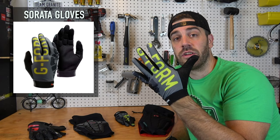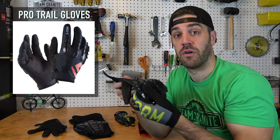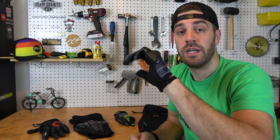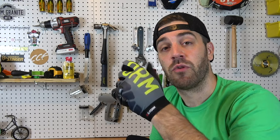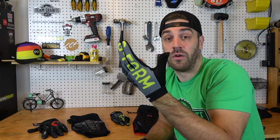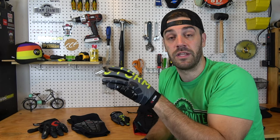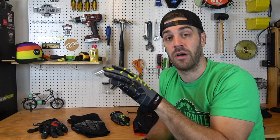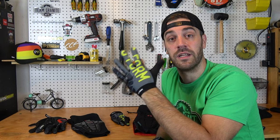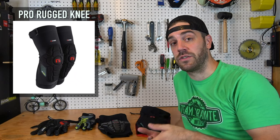The Serata gloves are their new lightweight trail glove. You might remember from my previous video that G-Form had just released the Pro Trail glove. The Serata has that same mesh top fit to keep your hands nice and cool, a similar grip material on the palm. The primary difference is it doesn't have the strap to tighten or loosen — it's a form-fitting flex strap that fits me very well. Overall it's a great glove. I've been running these for a few months now — it's light, it's simple, throw it on, throw it off. A nice budget-friendly light trail glove, a great addition to their lineup. Highly recommend these.